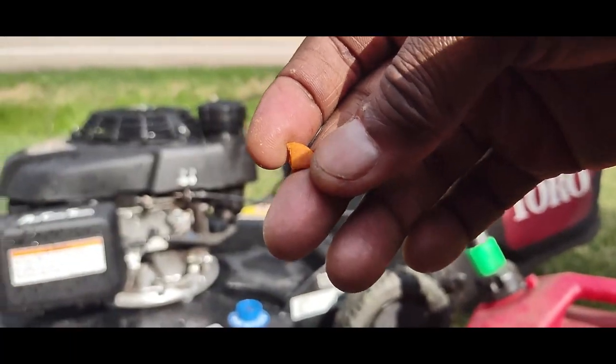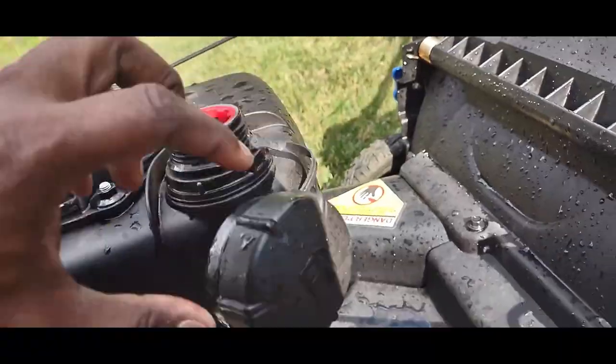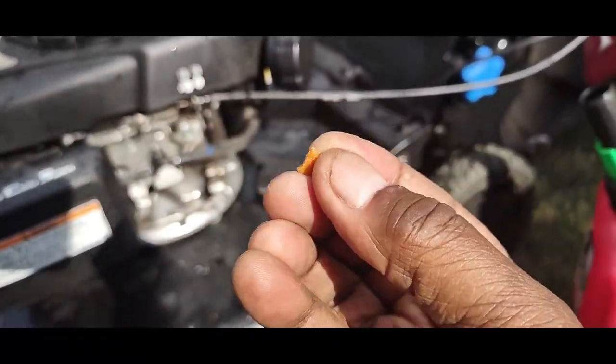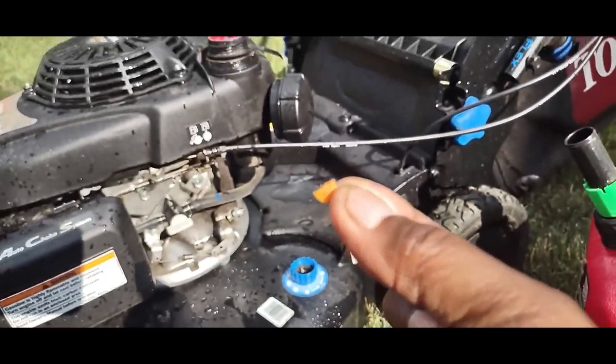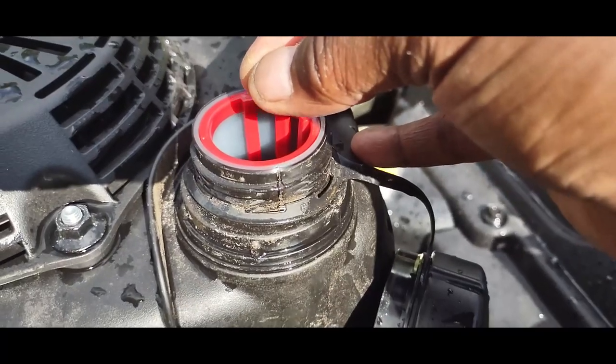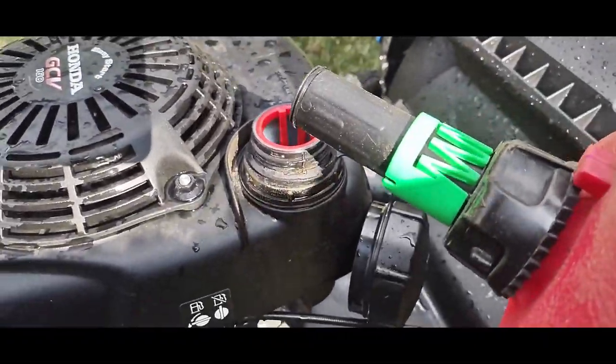So I'm going to use this little piece right here. Open my tank, take the little piece — a quarter of a tab treats five gallons. Drop it in. Now I fill the tank with gas.